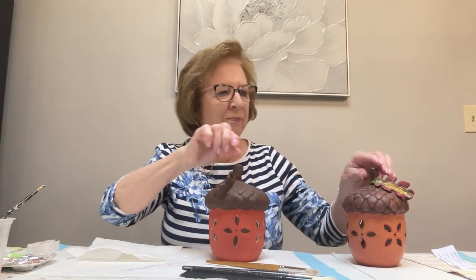Hi everyone, it's Rosemary again and I'm going to be showing you how to paint this acorn lantern today. The opening is at the bottom and you can put a battery-operated tea light in here, or you can put fairy lights — the lights on the wire.